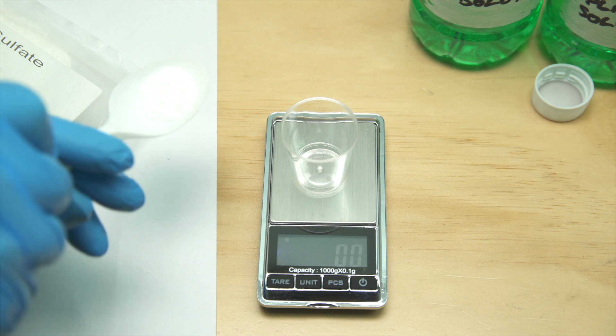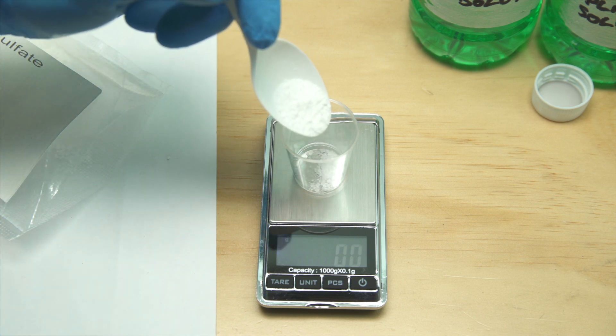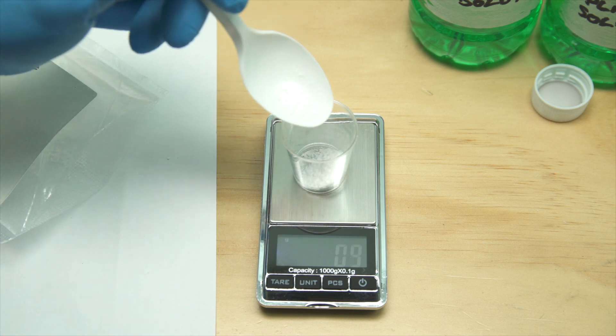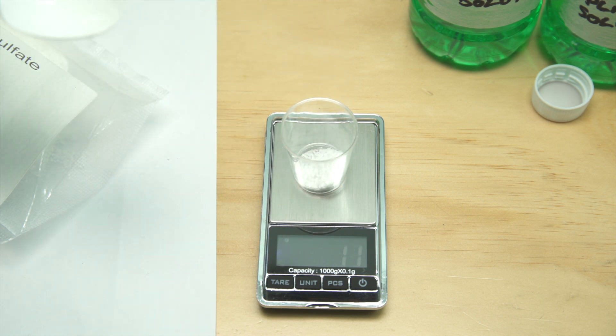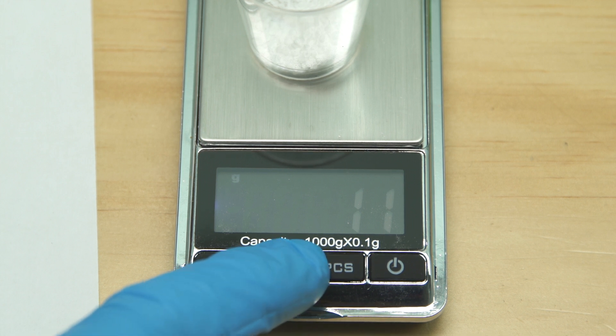Something we take extremely seriously here. Now to measure out the correct amount of surfactant. We are going to use 1 gram per litre of solution. We've got just over a litre of solution, so 1.1 grams will be fine — that's 0.03 ounces in old money.